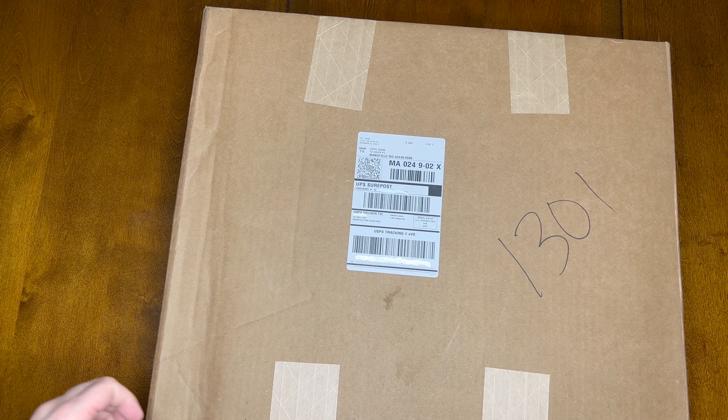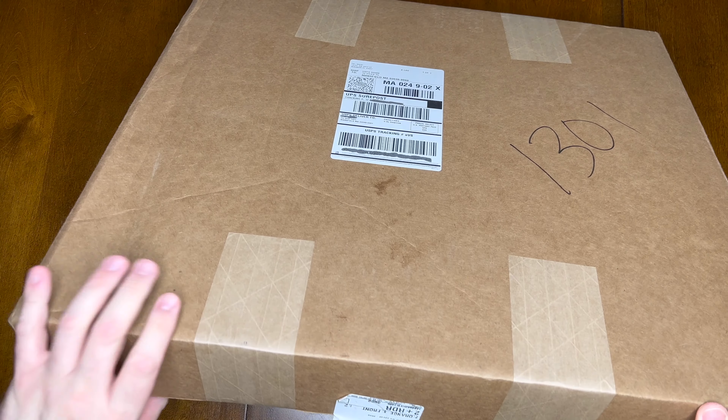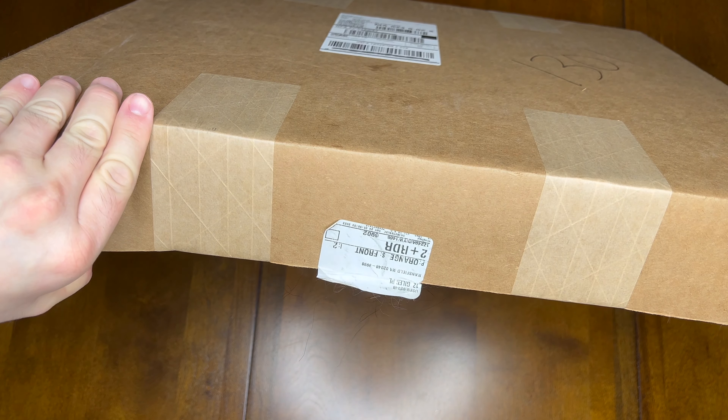Hello everyone. Today we have another unboxing. This one here is from wweshop.com. It's gross — there's a bunch of hair on the bottom of the box. That's disgusting.